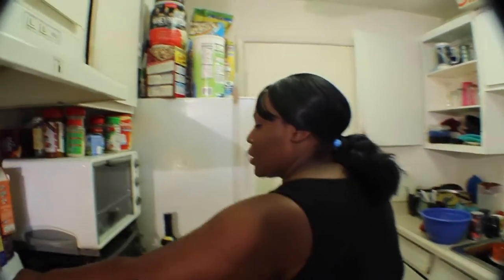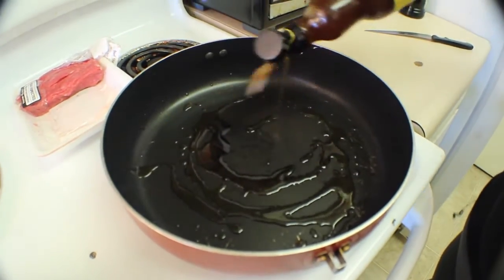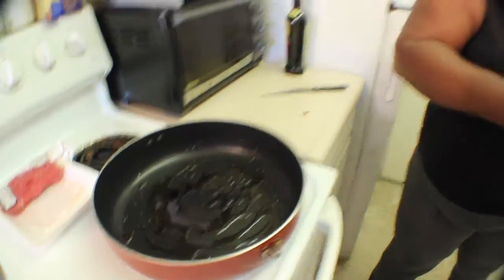Now we're going to let this sit in the refrigerator for about one to two hours. But if you're crunched on time, it really is not a problem to skip the marinade as long as you add a lot of the ingredients to the meat. The next step — we're going to go over to the stove and add some more sesame oil to the hot pan. If you have an electric stove, I would suggest using it on a six to seven temperature. Add about another tablespoon of sesame oil to the pan and we're going to wait for it to get hot.